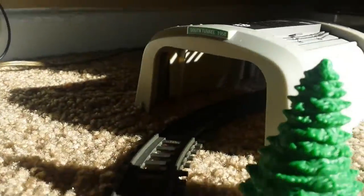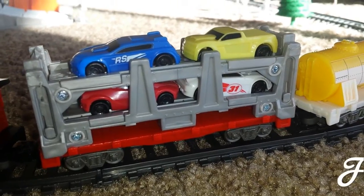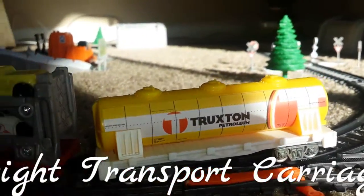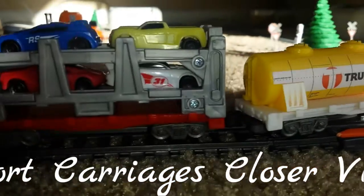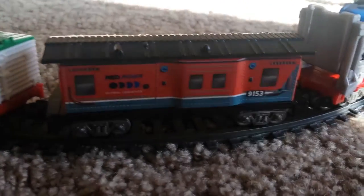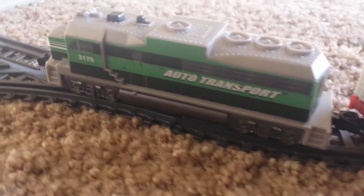The 18-foot track is almost ready. Now here we go — this is the auto transporter. We now have four cars already loaded into the auto transporter. This is the gas tanker. These are the carriages — one of them is a goods carriage with a door that can be opened.